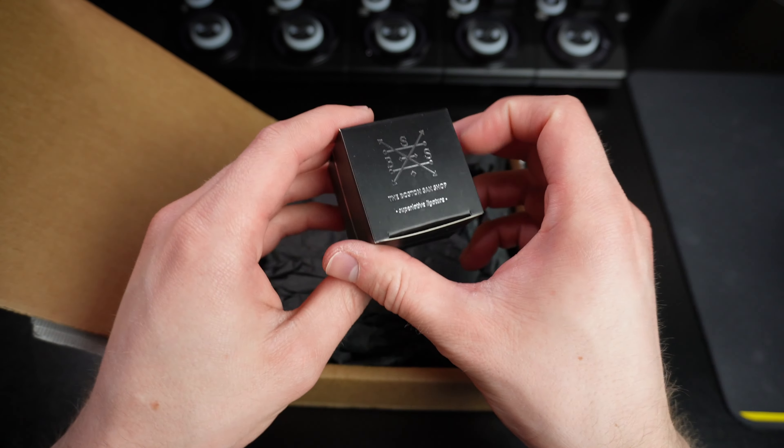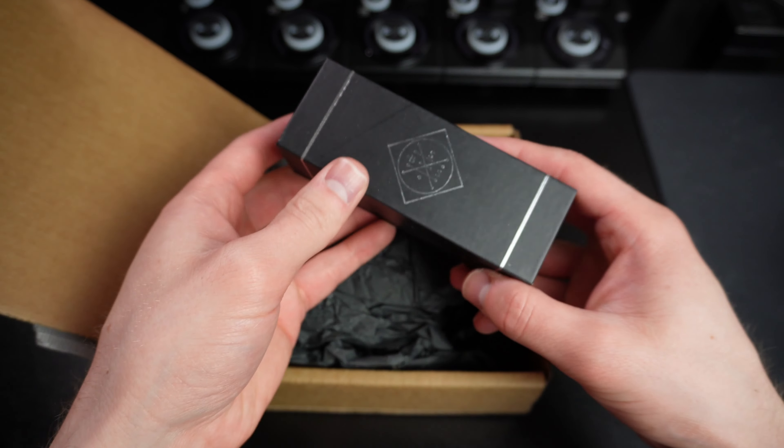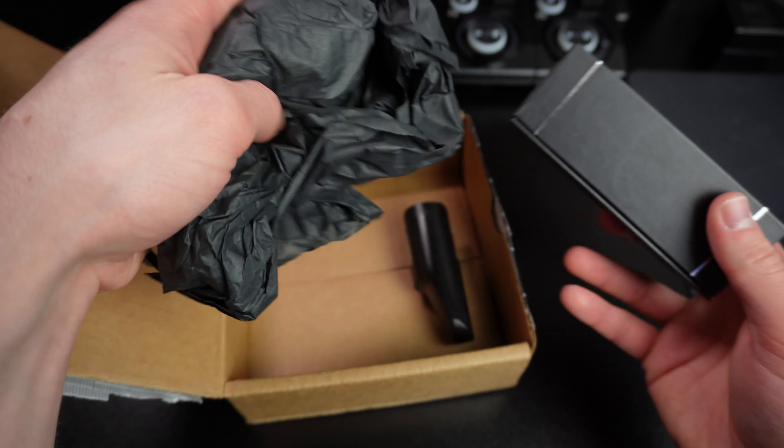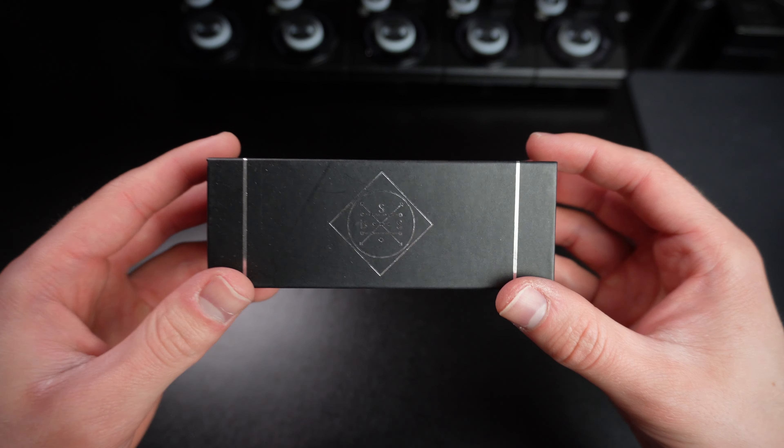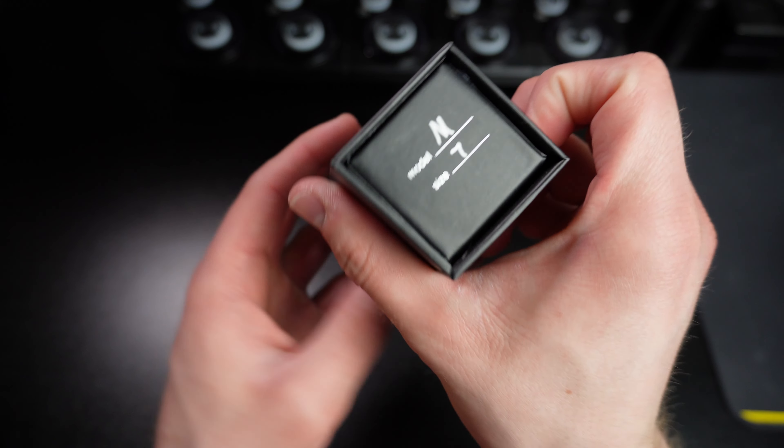This is a ligature — that's something else. Mouthpiece cap — that looks pretty standard. So here's the box that it comes in. You can see on the end it has the model and the tip opening.